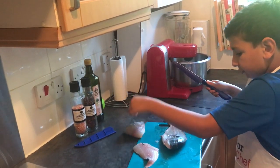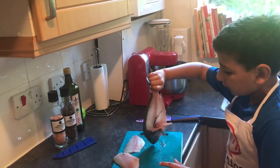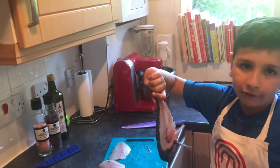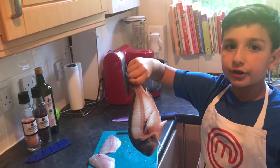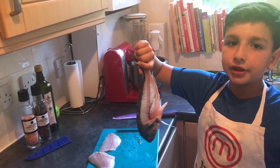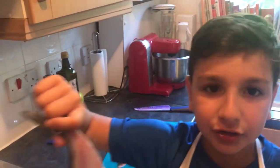Now we've got two beautiful fillets. If you're like an American you could use the carcass for crab pot bait, but in England we don't use it for that, we just throw it away. So if you'll excuse me, I'll see you in one second.